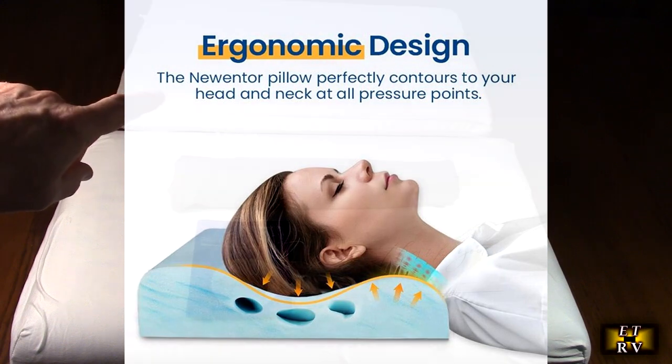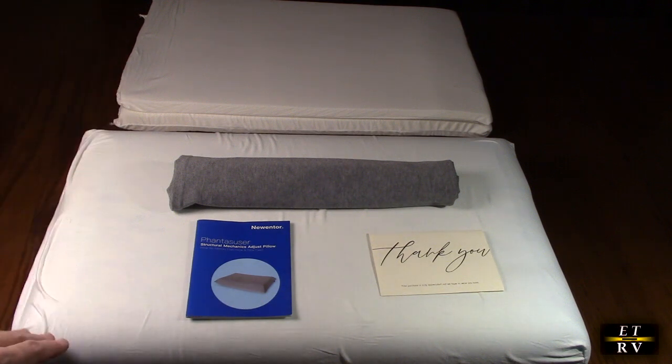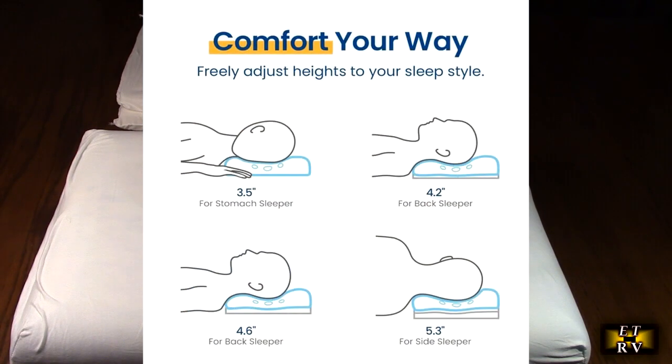What's really cool is those back pieces — there are two different layers you can add to this, giving you the ability to have multiple layers. Those three separate removable layers meet the needs of different sleepers.